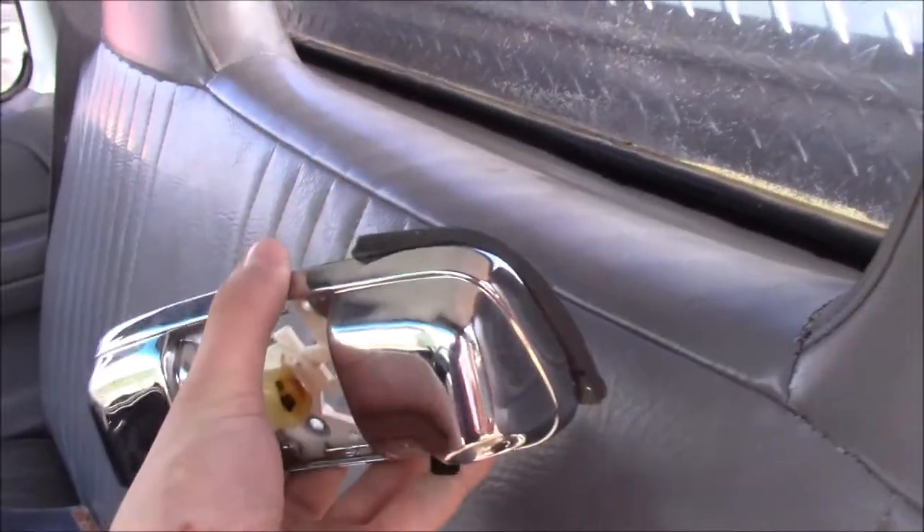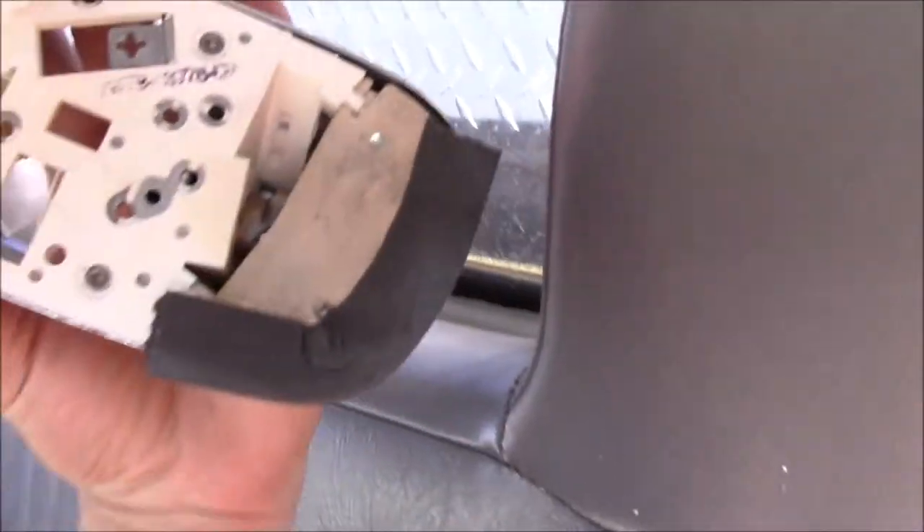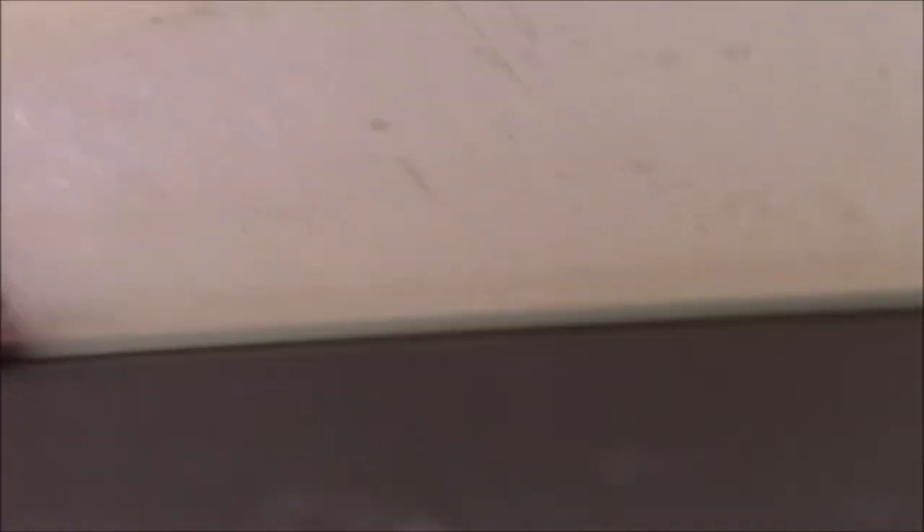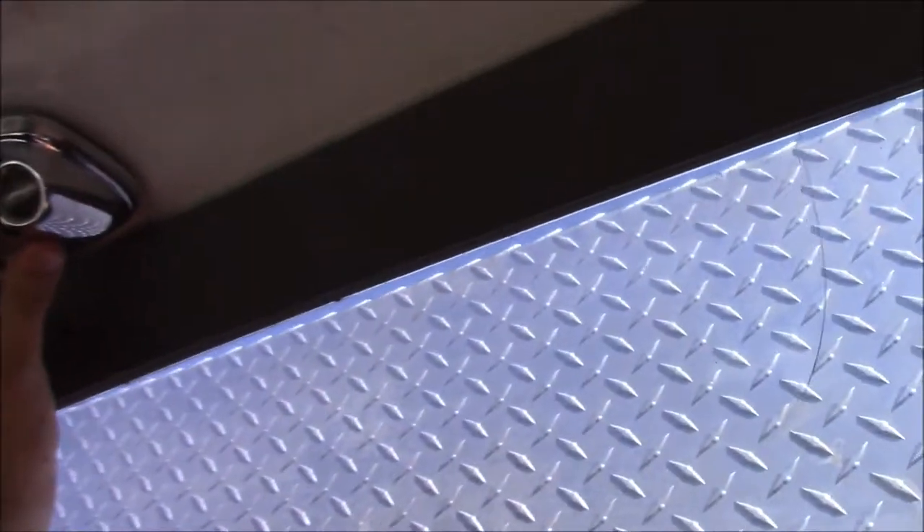There was actually nothing wrong with the dome light that was up there before — it works perfectly — but I found this one out of an XLT that's in really good shape in a junkyard. You'll notice there's some gasket tape there because if I hold it up where everything's supposed to be, you can see there's a gap between the top of the cab and the light. To fill that I'm going to be using the gasket tape, but this gasket tape is what I use on my subwoofer boxes — it's pretty thin and actually looks like foam.